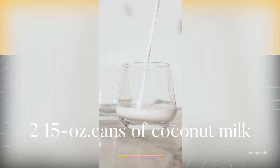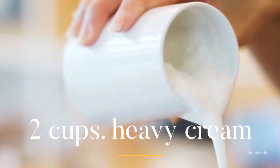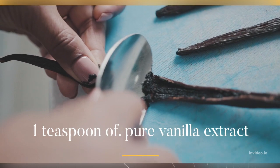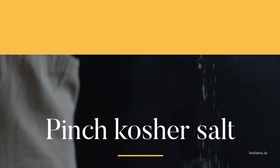Keto Ice Cream Ingredients: 2 15-ounce cans of coconut milk, 2 cups heavy cream, 1/4 cup Swerve Confectioners Sweetener, 1 tsp pure vanilla extract, pinch of kosher salt.